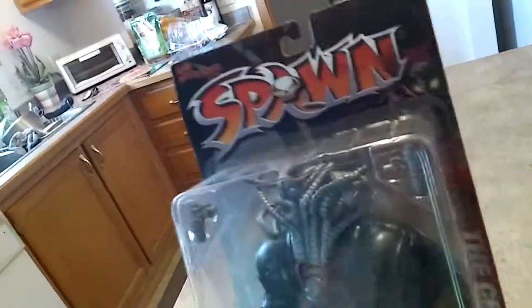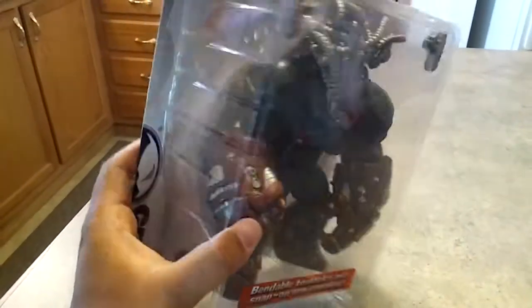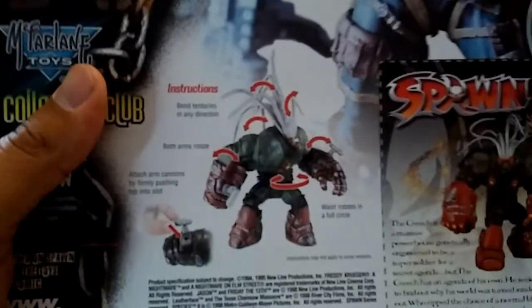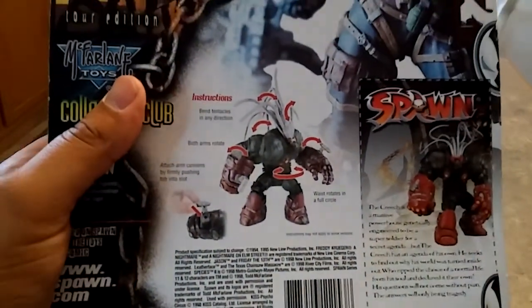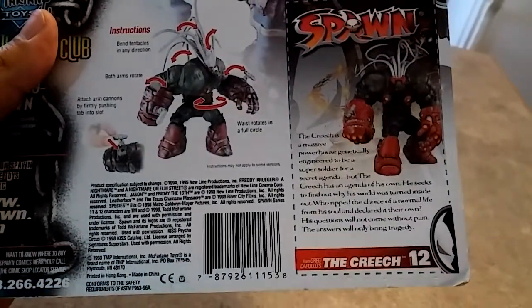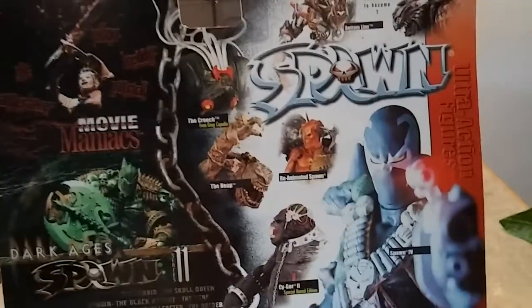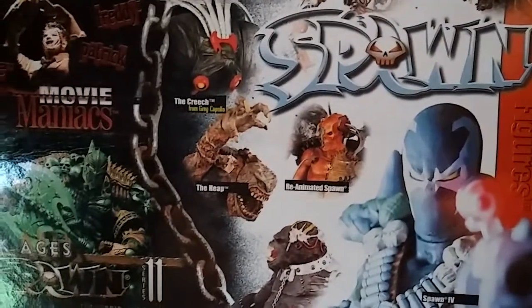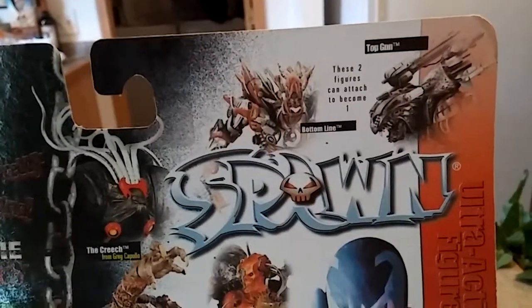So here we go, ladies and gentlemen. You know what this is? The Creech. This is not a new figure, but it is new right now because I just got it and we're going to unpackage it here today. Some of you guys may have this figure, some may not. This was one of the few Spawn figures that I did not have in my collection and I really liked it — really liked Creech. This series is one of the best series: Cygor, Heap, Reanimated Spawn which I do not have and I'm still looking to get, The Creech of course.